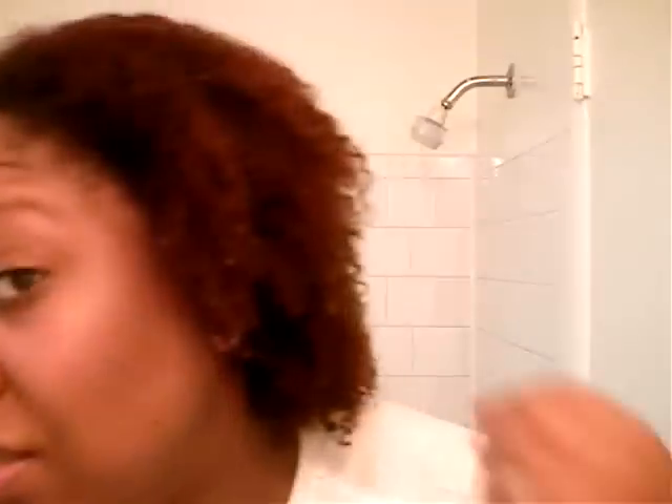First, you want to take the leave-in conditioner cream — a lot of it, about this much. Rub it in your hands. As you can see, this is what my hair looks like when it's completely wet. Pat it through your hair, rub it through, move some down to the cuticles. Flick your hair off, put some more in there, and add some to the back.